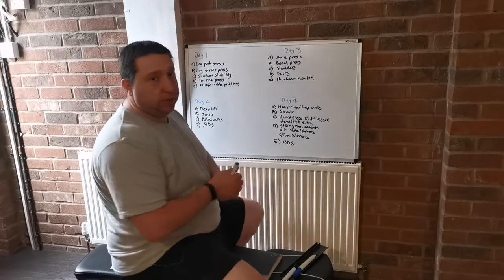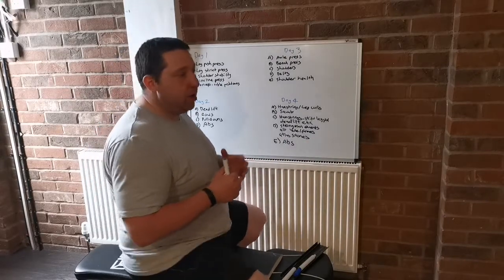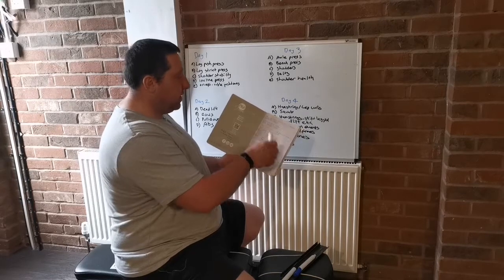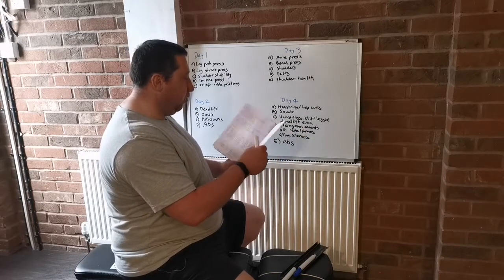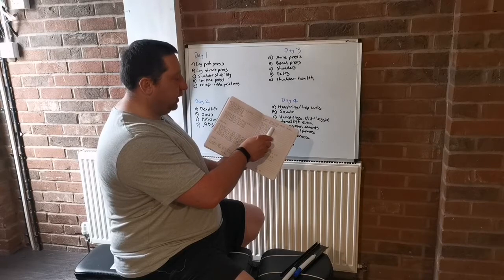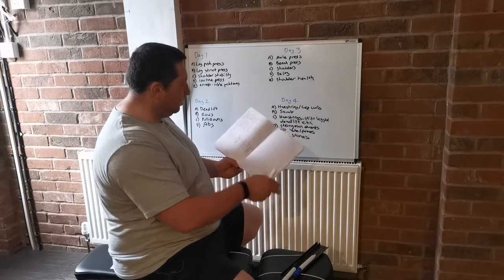So without further ado, let's have a quick look. This is what I'm doing now — this is how I'm actually training. I've started doing a new program. I've got my logbook here as well. As you can see, I started week one, day one on May the 10th, and I'm currently on week four of the program. Yesterday, June the 13th, was week four day two — so deadlifts, rows, pull-downs.